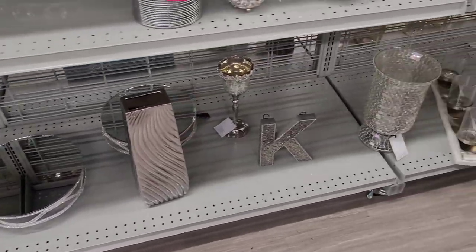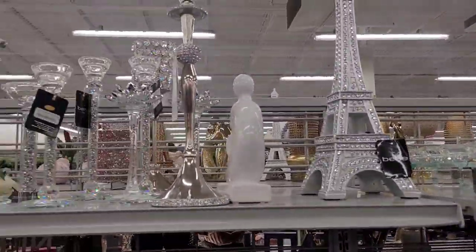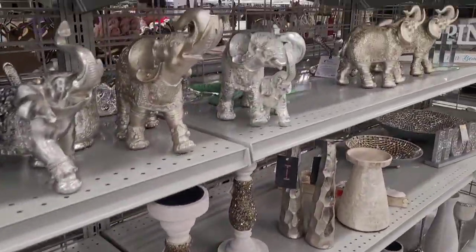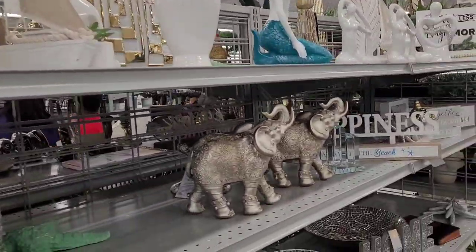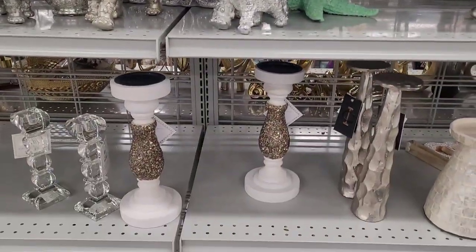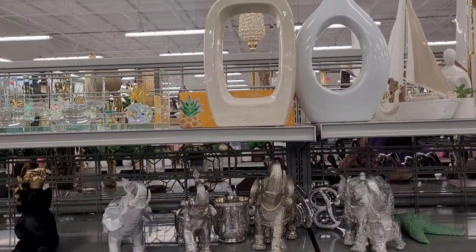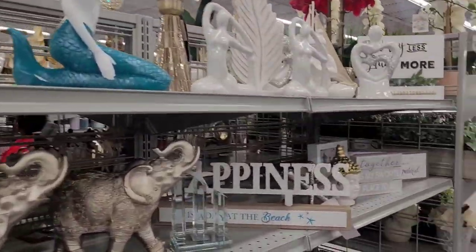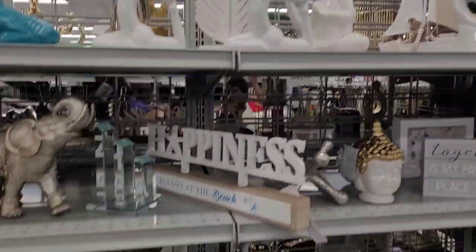You know what I just had in mind — and this is for the people who watch this whole video through. I'll probably go back through this video when I get ready to do what I'm going to do. But look — a lot of you on my channel love home decor. So for one of my next giveaways, like when I hit my goal, I think I'm going to do a Burlington gift card giveaway.